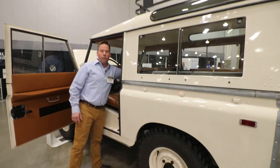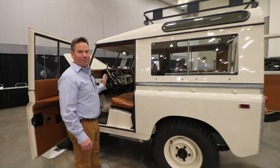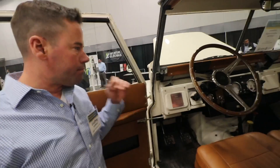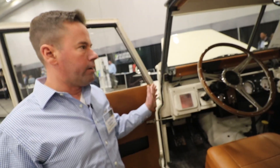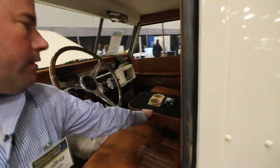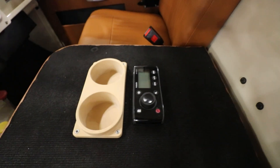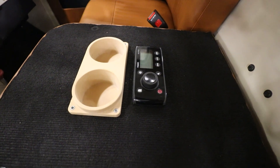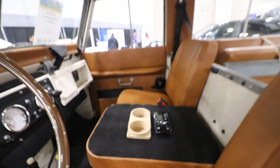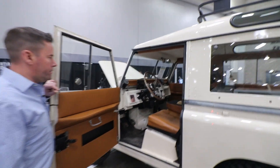These never had a stereo in them, and I wanted to preserve the look of the dash and not put something cheesy in there, so we put the stereo in the back of the seat. There are some speakers mounted up front. And there's a 3D printed cup holder too — there were never cup holders in that thing.